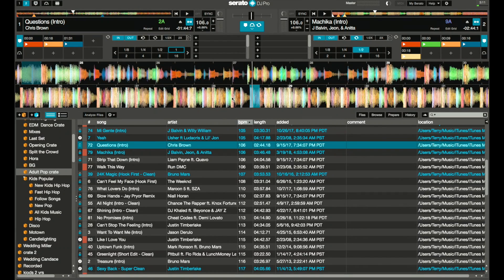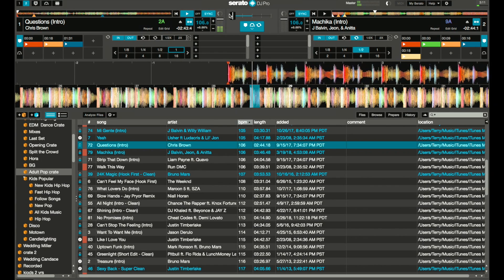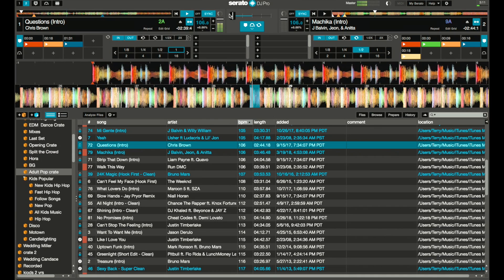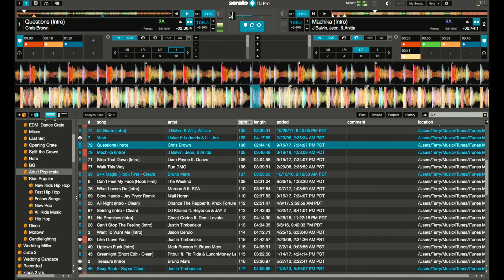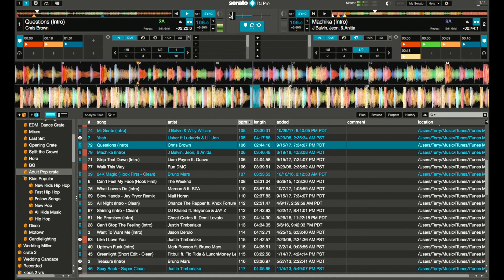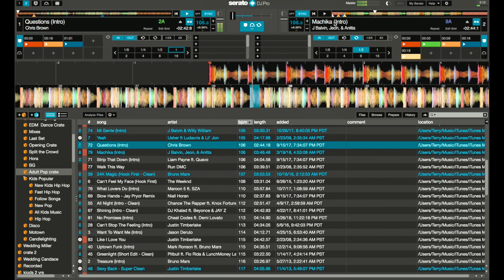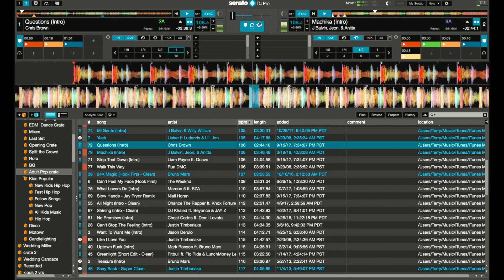So here you can see I've loaded up two tracks. I've got 'Questions' here and 'Chica' here. I'm gonna set up the sync, move the crossfader so it's only playing one side of the track. I can hit my keyboard cue points and play as much as I want. We'll hit play — now we have it synced up, so we can play both sides. I can go back to the chorus, the hook, or the verse, and then move over to my other channel.